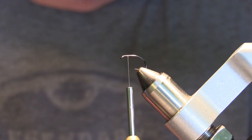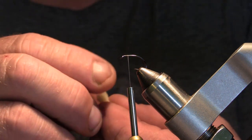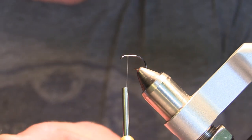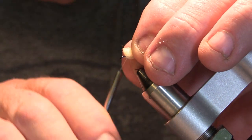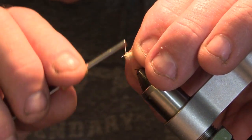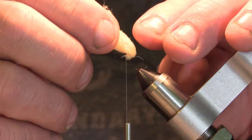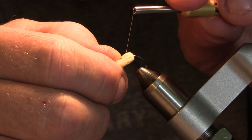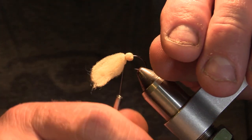We'll start the thread about two eye lengths behind the eye of the hook. We'll take a piece of egg foam roughly about an inch long — about a quarter inch in diameter. We'll pinch it tight at the end and cut it off square, then tie that in good and tight. Next we'll fold it over the hook, kind of split it, then give a couple tight wraps securing it in real good.